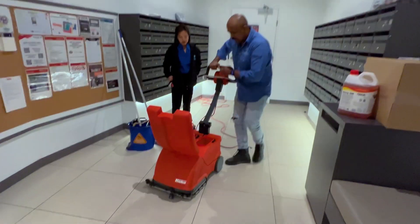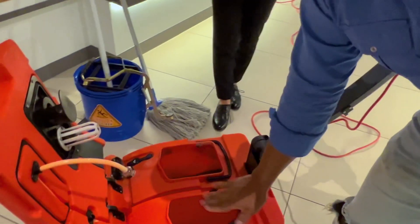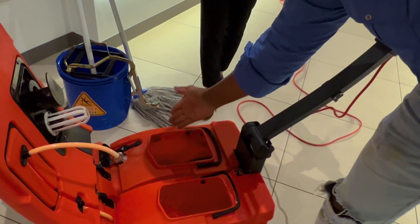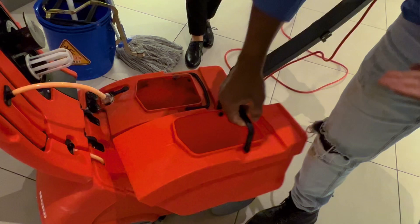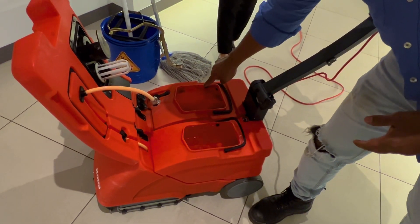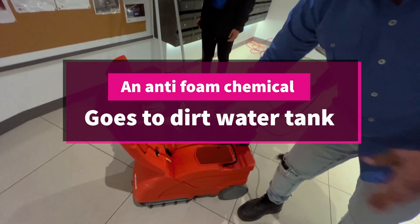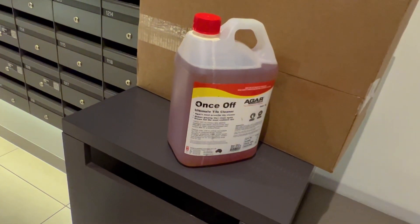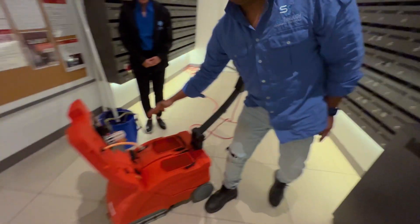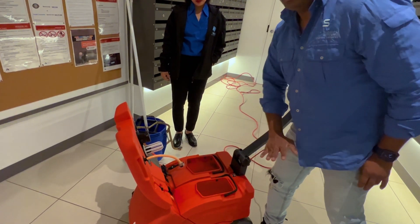A couple of important things: in the clean water compartment, you just put hot water - no chemical in there. That's your clean water tank. For the dirty water tank, please put some anti-foam - the white color chemical - because we are going to use a strong chemical. When you use a strong chemical, you get foam buildup, and that foam will go inside the vacuum pump and damage the machine. So make sure you put de-foam or anti-foam into the dirty water tank. But the clean water tank - don't put anything, just hot water.